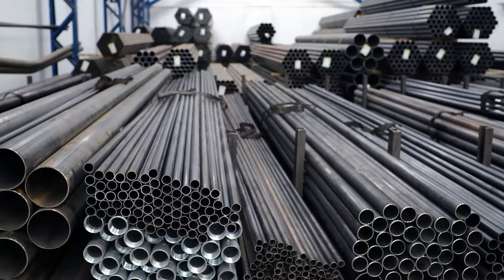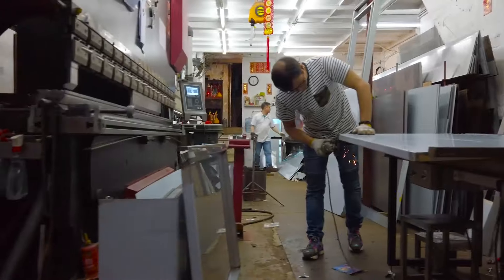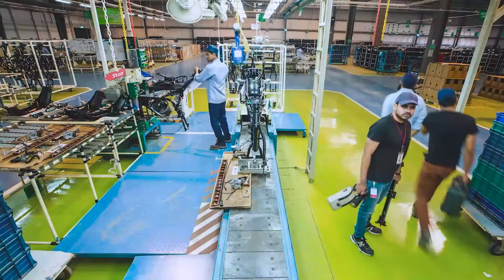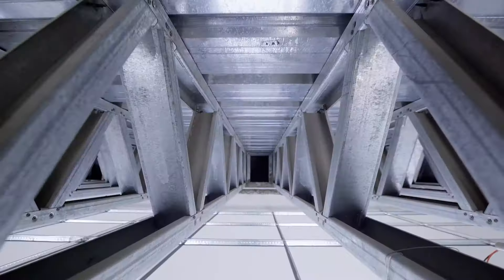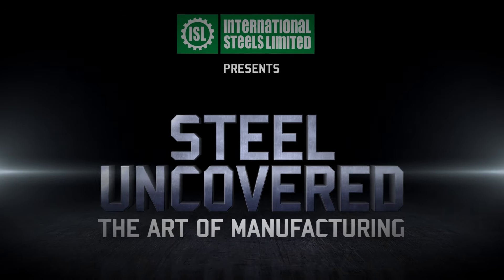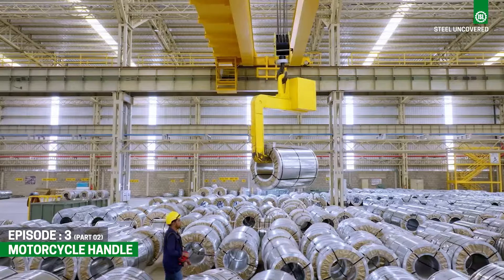Have you ever marveled at the transformative power of steel? Throughout history, this extraordinary alloy has shaped civilizations and propelled industries forward. Get ready for a thrilling journey into the heart of steel. Welcome to ISL Presents Steel Uncovered: The Art of Manufacturing. Join us as we reveal the mysteries of the flat steel industry.